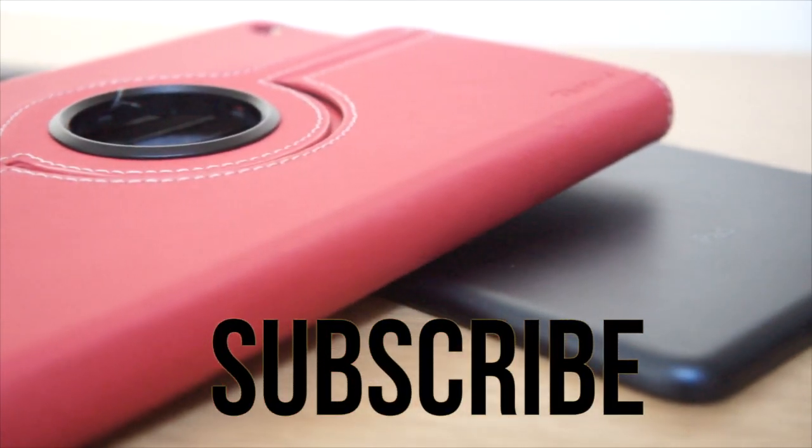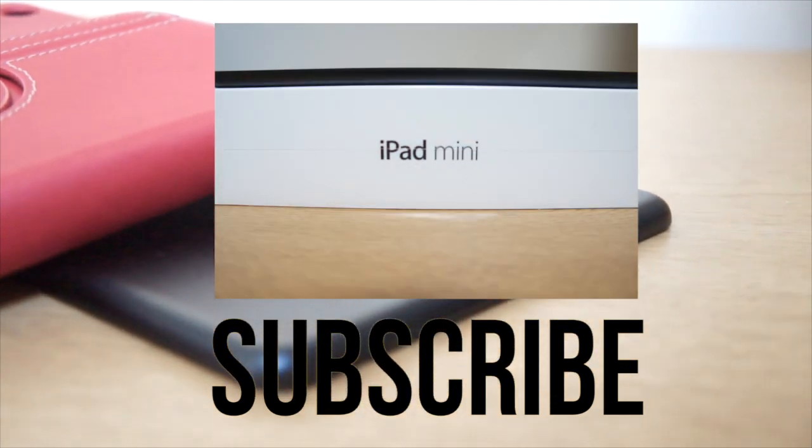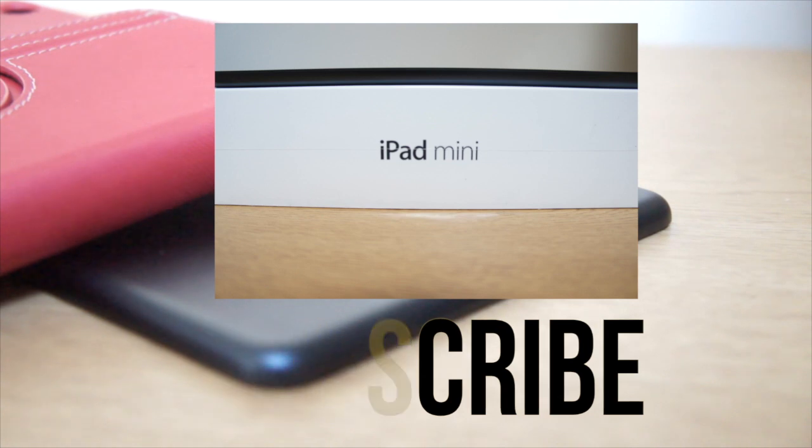Hit the subscribe button and please click the like button — it'll help me out a bunch. Hit that button on top if you want to check out more videos on the iPad Mini, and there will be a link in the description as well. I'll catch you in the next one.